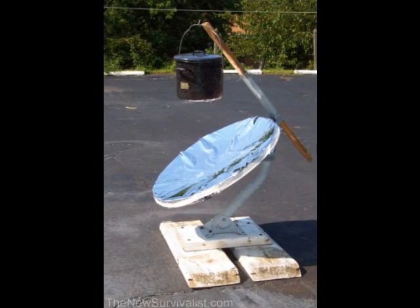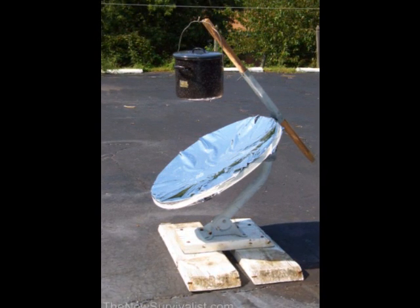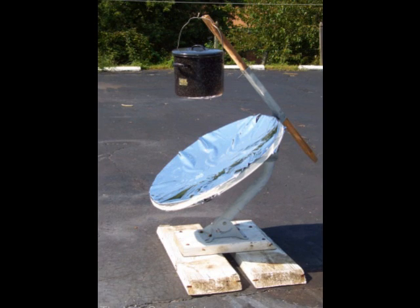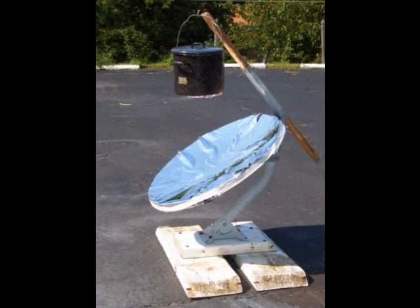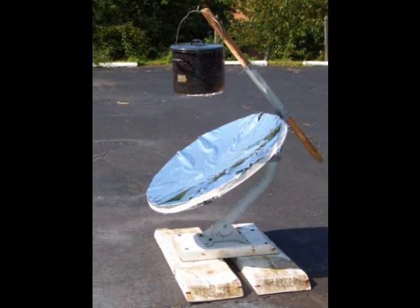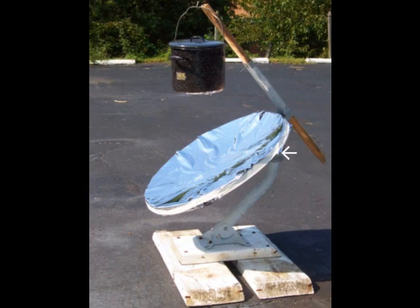The dish should be positioned at a 90 degree angle to the sun's rays. I replaced the angle adjustment nuts with wing nuts so they could be loosened and tightened by hand. The angle remains the same throughout the day — it changes only when the angle of the sun changes according to the season of the year. However, when in use, the dish must be rotated to follow the sun throughout the day, so I left the nuts which hold the dish on the post loose so the dish could be freely rotated.